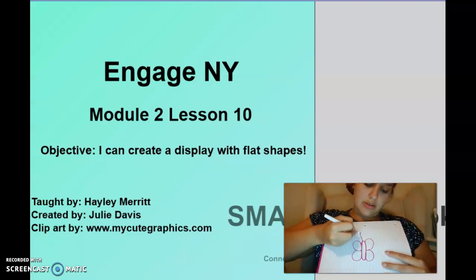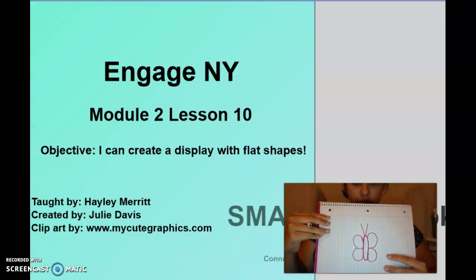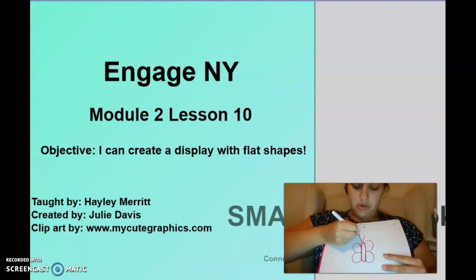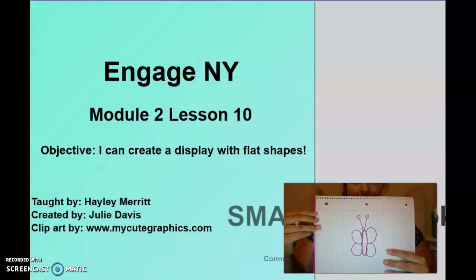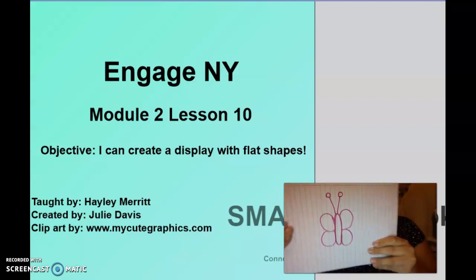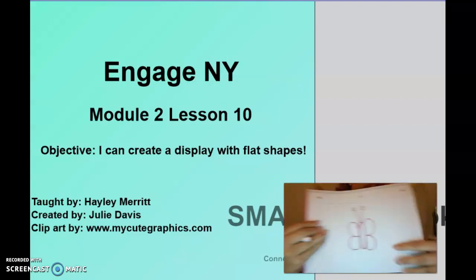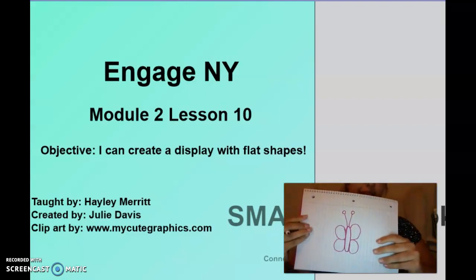Then I need two straight lines up. Two more circles that go around and around. What did we draw this time? A butterfly! You'll have time to color these in afterwards.